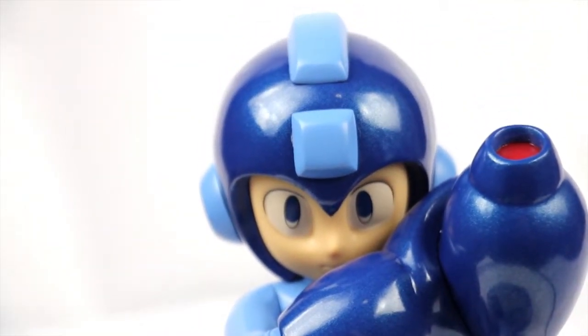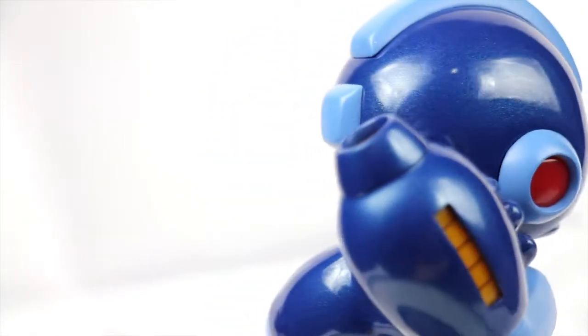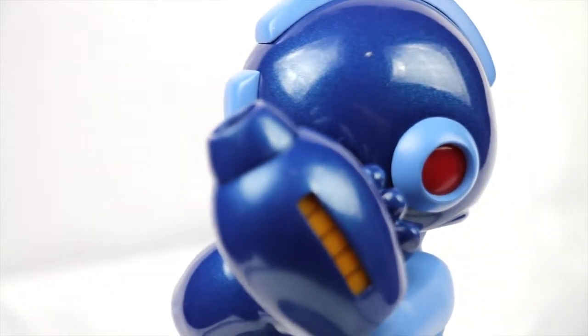If they had gone just a little bit further, I would have liked that more, because you really want to see the face on a statue of a character you like, you know?